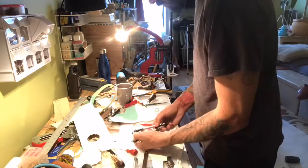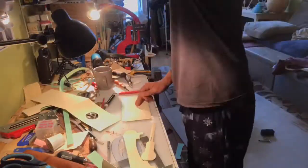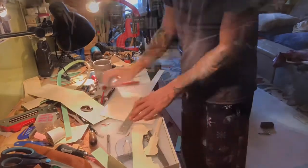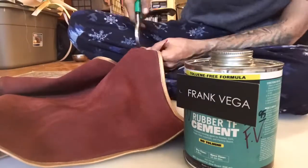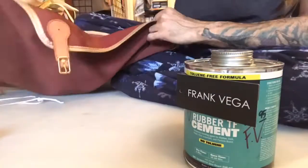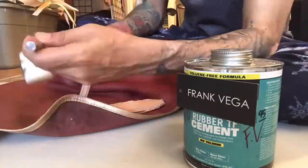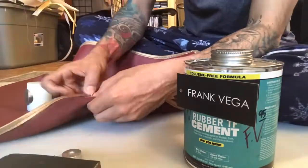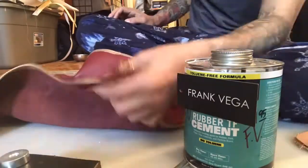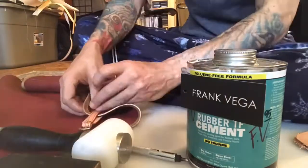The measurements are based on my own body, so it's going to be a nice, trimmed, stylish apron — not oversized. Here you'll see me cutting some straps. This part you see me putting together are the side straps for the apron. I believe I already placed the shoulder ones on top; these are the ones for the waistline.